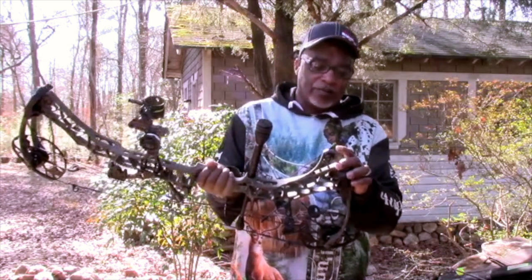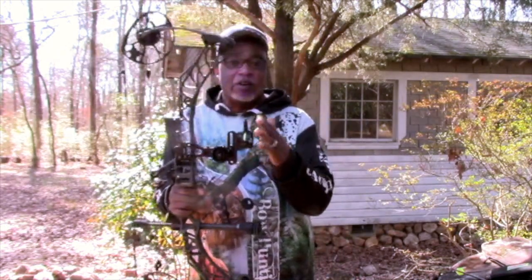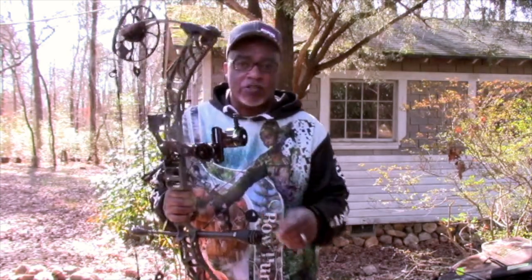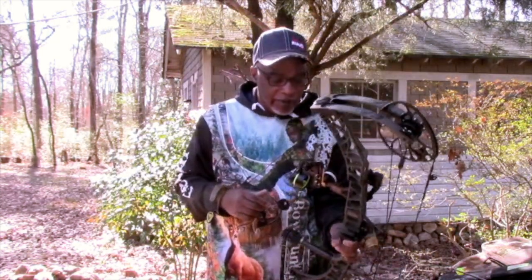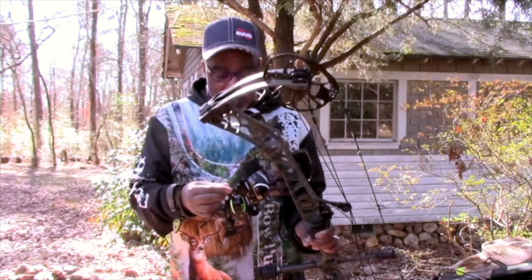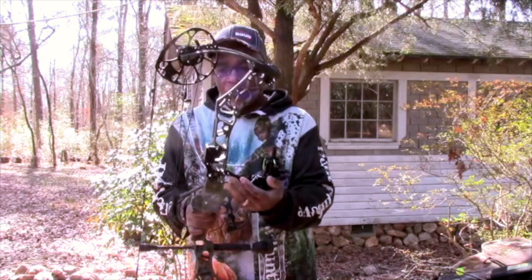It looks like the stabilizer has gotten a little smaller — this is a Nano 740. I believe it's a Nano 740. And once again, I'm going with my HHA Tetra sight, which is a phenomenal sight from my brother in Christ, Chris Hamm. Special thanks to him and HHA Sports. I cannot get rid of this one sight. It's the HHA Tetra. I had this on my VXR 28 and I could not get rid of it, so I decided to transfer the sight to this particular bow.